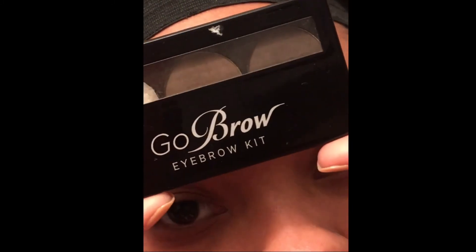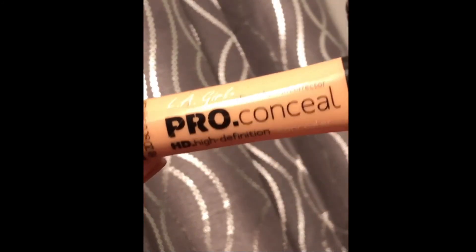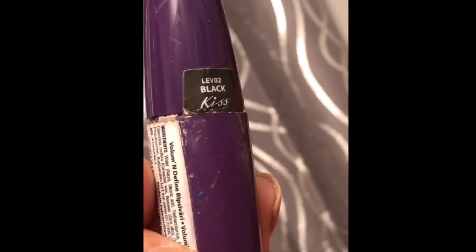We're going to start with the GoBra eyebrow kit at your local beauty supply store, then the Emax Design 20 brush set from Amazon — I'll link it below. We're going to get some wet wipes or makeup wipes of your choice. We're going to use the LA Pro Girl as our concealer today — I'm using light ivory due to my complexion, make sure you get one that matches yours. And finally, a mascara of your choice; for everyday I use the Kiss. Let's get started with the spoolie, an angled brush, and a concealer brush. Ladies, these brushes are numbered on your package when you receive them.